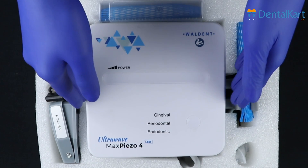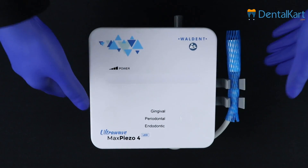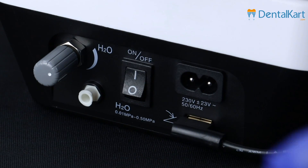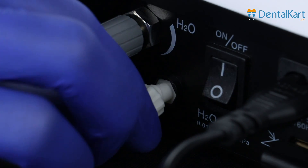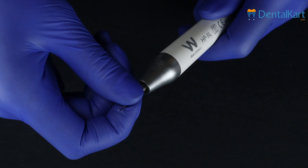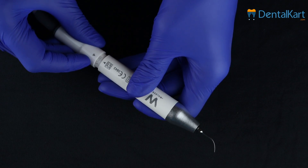Open the package, take out the device from the box and place it on a stable surface facing the operator. Insert the plug of the wired foot switch into the reciprocating socket. Connect the connector of the liquid pipeline to the device and input pure water to it. Fasten the tip to the handpiece with the torque wrench, and then correctly connect the handpiece with the handpiece cord socket.